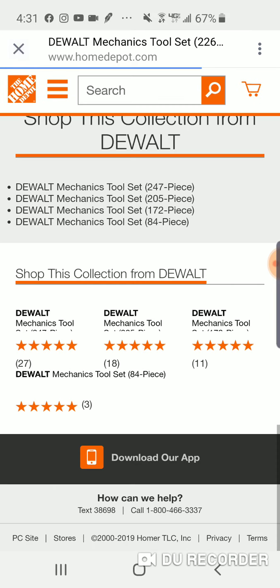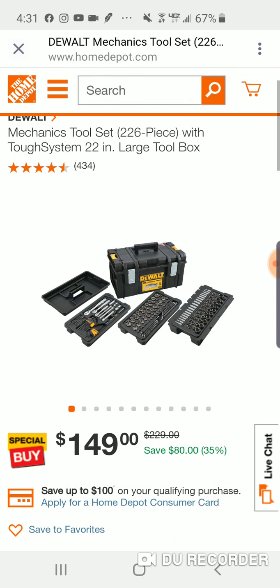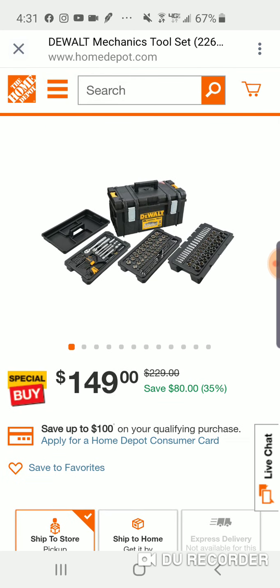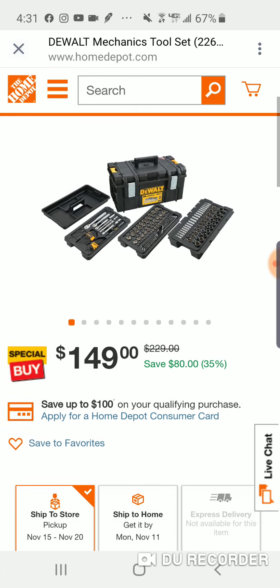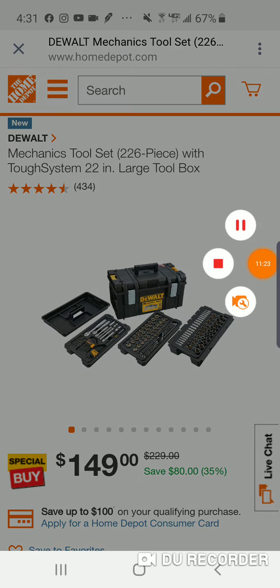It does say 'new.' I said new in the beginning but you never know. I think this has really just come out in the last couple weeks. Any comments or questions, I'll have the link for this below. Let me know if you have any comments or questions, or if you have it, let us know. Peace.